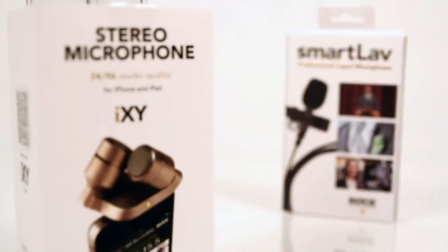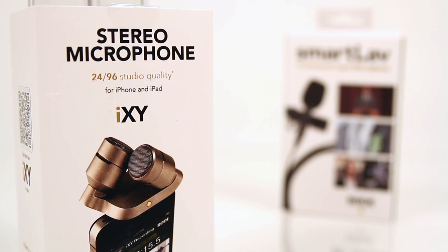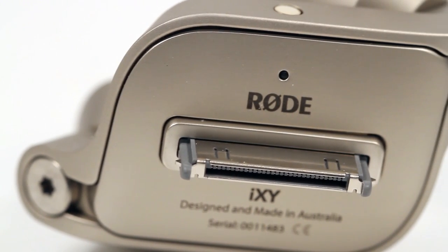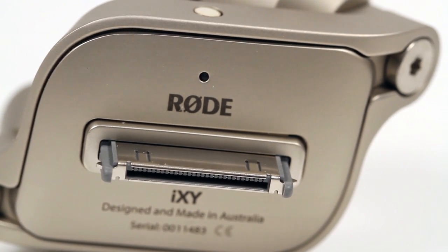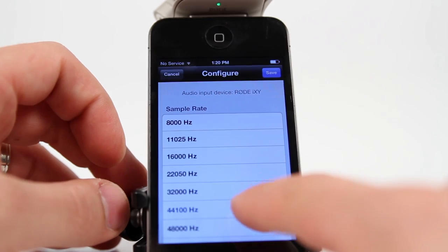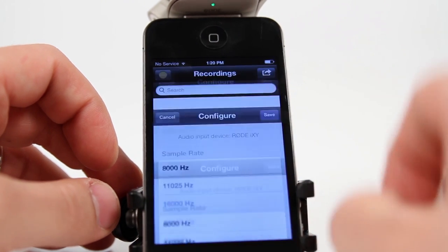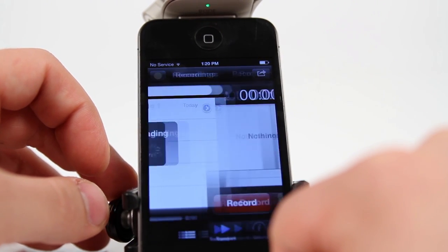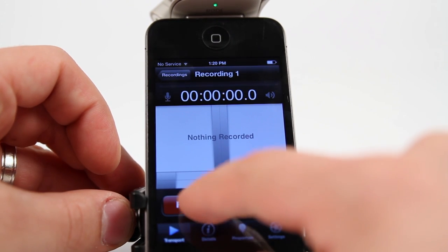The iXY is designed specifically for the 30-pin iPhone, iPad, or iPod. It utilizes a pair of 1.5-inch cardioid condenser capsules in a 90-degree angle to give true-to-life stereo recording. The Rode Record app allows you to record, edit, and share your recordings right from your device.